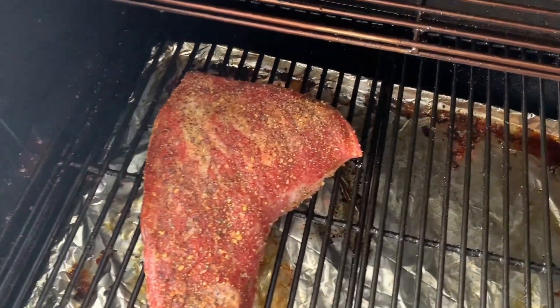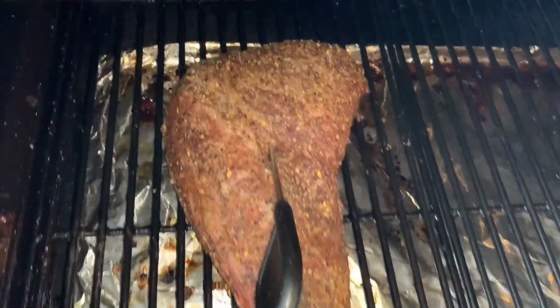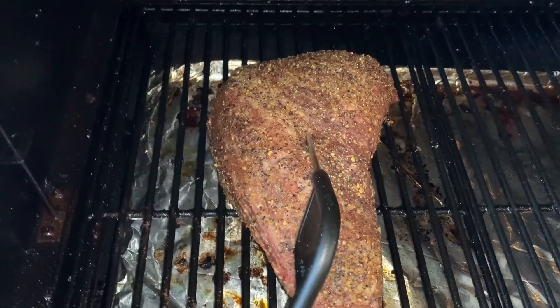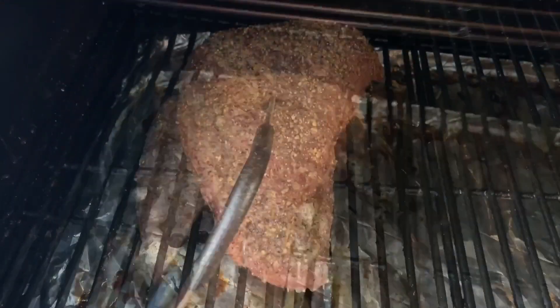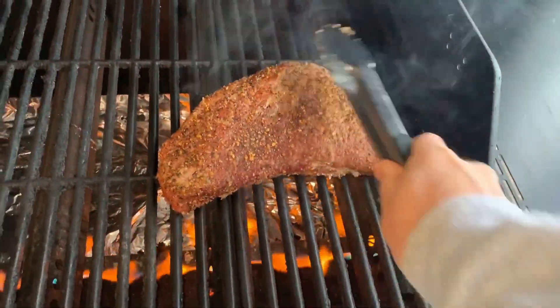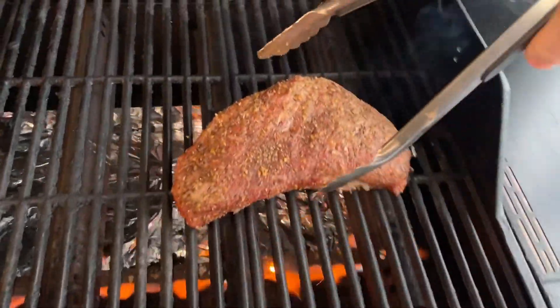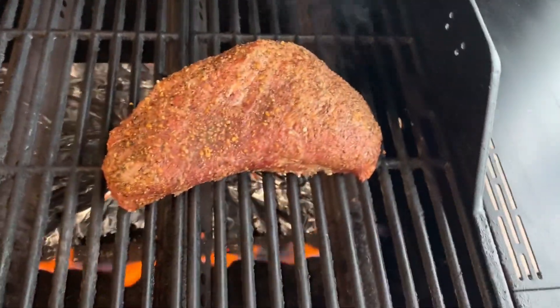I'm going to start to sear. I'm going to take this off because it's 120 degrees internally, put it on my grill and sear it. This grill is at 450 degrees. I'm going to put it on there and smash it down to get some good sear marks. We'll let that go for about three minutes, then turn it about 90 degrees and leave it on there for about another three minutes. I'll put it fat side down first to get that good sear.